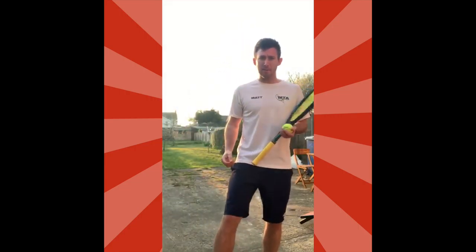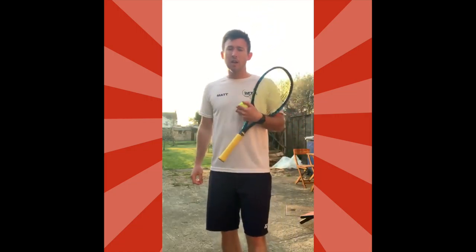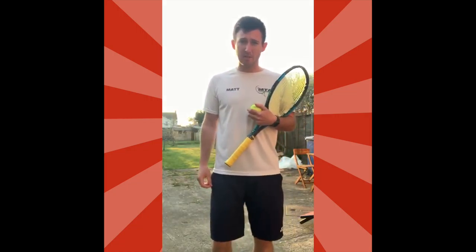Hi everyone, hope you're well and staying safe. Welcome to Monday morning's edition of Schools In. My name is Mr Howe, I am a tennis coach down at Makeable Tennis Academy in Felixstoke, and today I'm going to take you through some basic tennis skills.